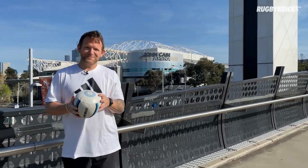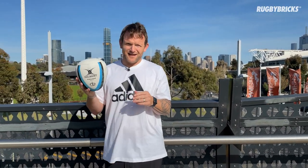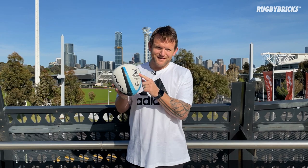Welcome to the Olympic Boulevard here in Melbourne. We're here today to find some brick walls around all the stadiums to test out the brand new rugby bricks rebound trainer. We're really excited to have teamed up with Gilbert Rugby.